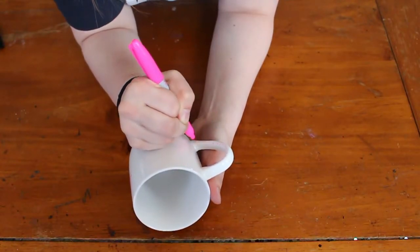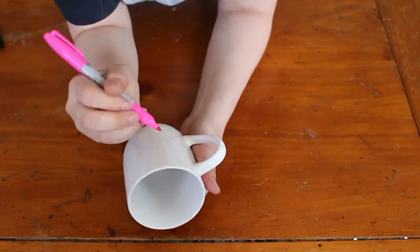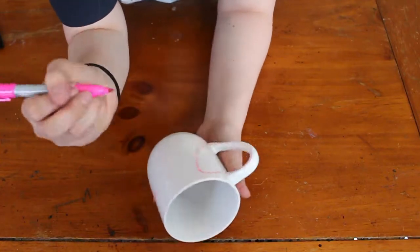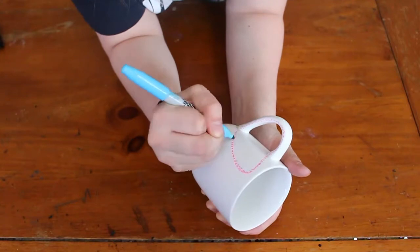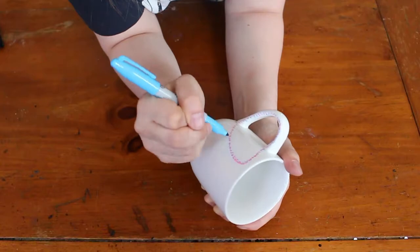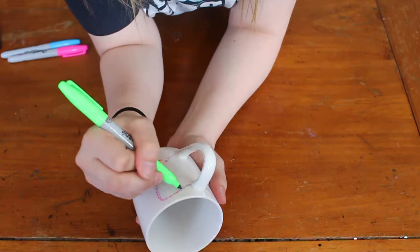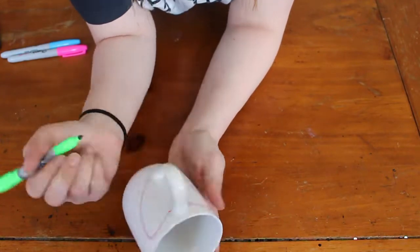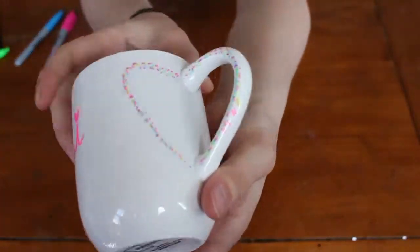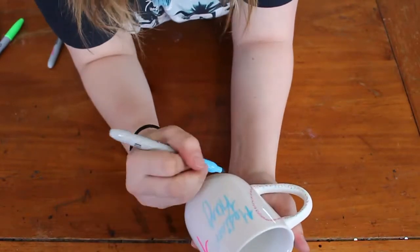I wanted to do this cute heart pattern on the handle, so I just put a bunch of dotted lines around the handle of the mug, and then started from the top and bottom to make a heart on the mug. I decided to do it in pink, blue, green, and black to make it a little cuter. Go ahead and do it on both sides if you want — I just think it's really cute how it makes a heart from the handle onto the mug.